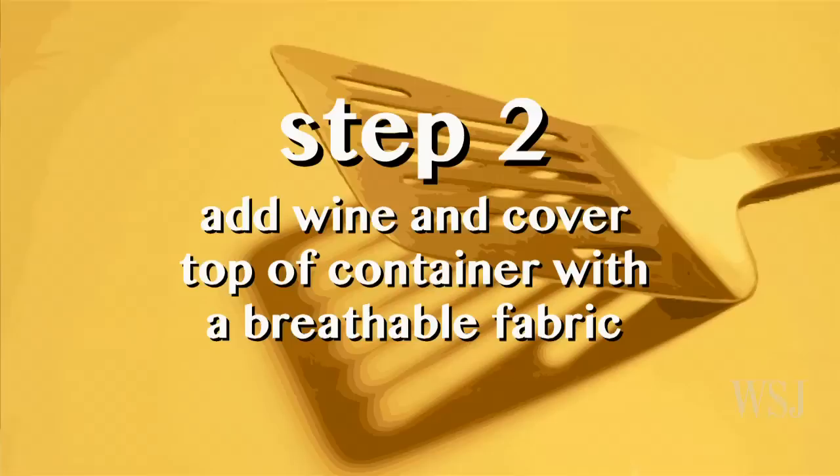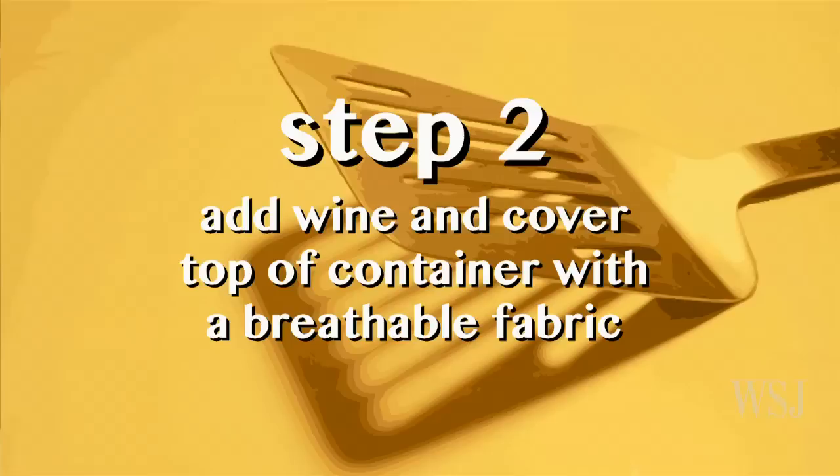And then what you do is you take some wine and you pour it in. It needs air to become vinegar, so you cover it so bugs don't get in it. And then the next time you have some red wine, you put it in there again. And once it's full, you just put it in the closet and wait.